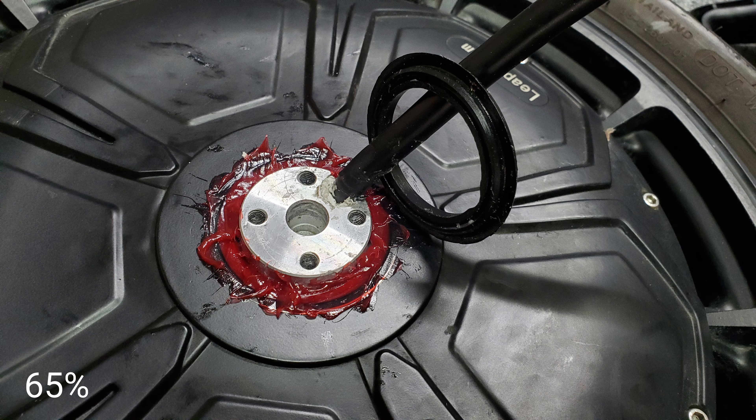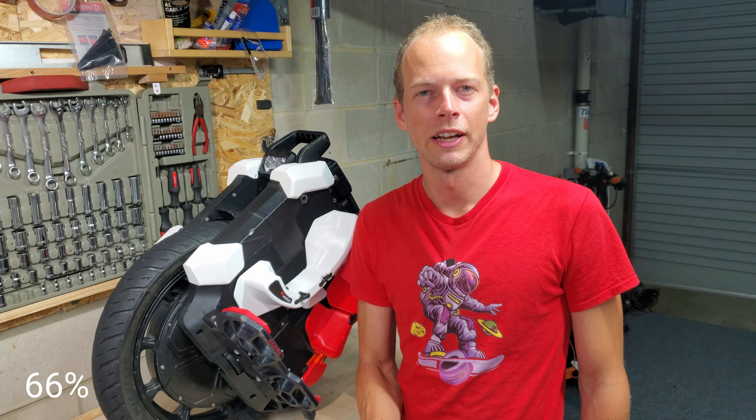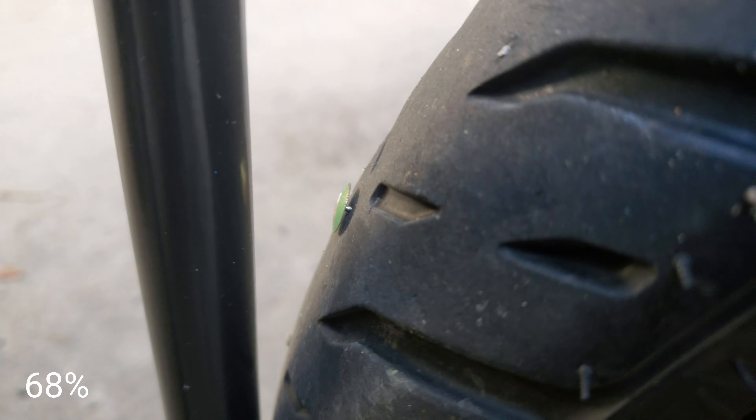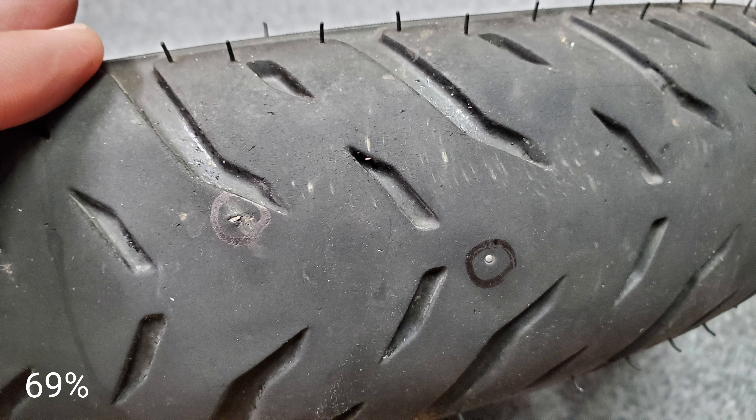Some people had their bearings go, but I've been riding in the rain quite a bit and no issues with mine yet. I popped the tyre off to check the condition of the tube — fine, which just goes to show how tough that Michelin Pilot Street 2 tyre is.